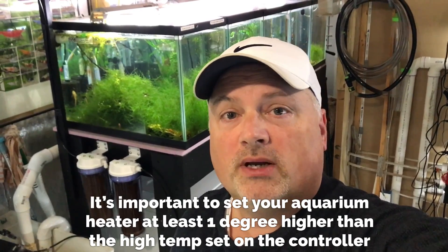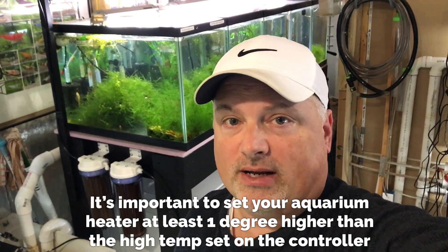The temperature controller itself is set at a temperature that you want your fish tank to be maintained at. A thermometer or probe is placed inside of your aquarium. When the aquarium water reaches that desired temperature, it shuts down the circuit and prevents any more electricity from flowing to your heater, therefore turning it off. When your temperature in the tank goes down to a certain low value, it'll complete the circuit, allow electricity to turn your heater back on, and start heating your tank back up.